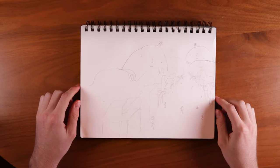So I started drawing because I wanted to make my own animated television show, and I whipped up these drawings. And I was like, okay, maybe I don't know how to draw.